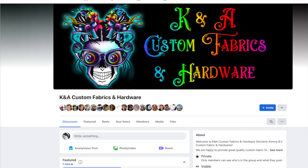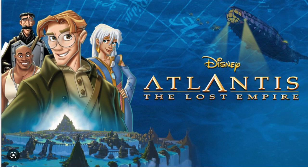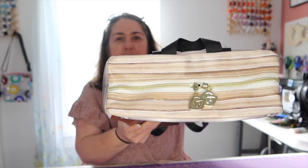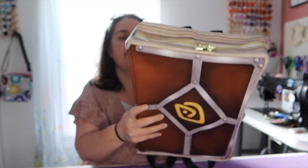Hey guys, welcome to Faith Works Designs. I'm Faith, and today we're working on another exciting collaboration with KNA Custom Fabrics. They wanted to do this Atlantis spell book — I'm not super familiar with this movie but I'll have to watch it. Alex did the artwork and we have some really cute zipper pulls.